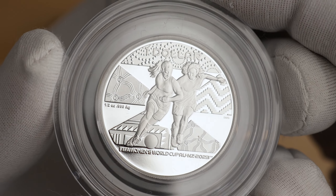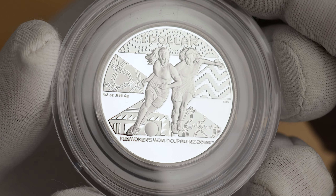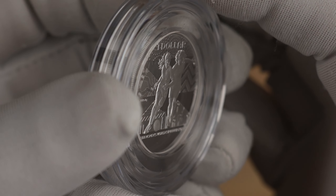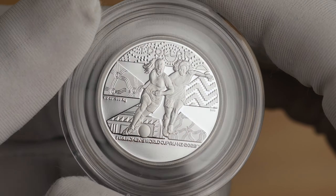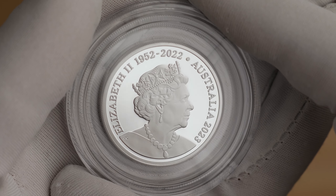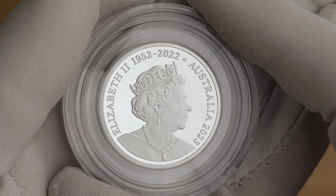The reverse depicts two football players vying for a football, surrounded by the Australian and New Zealand patterns of the tournament. The reverse also features a half-ounce 99AG inscription as well as a $1 denomination at the top. The coin also features that memorial obverse alongside a 2023 year date, and these ones are just limited to 2,023 pieces.